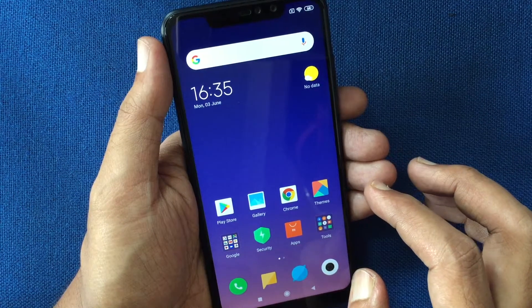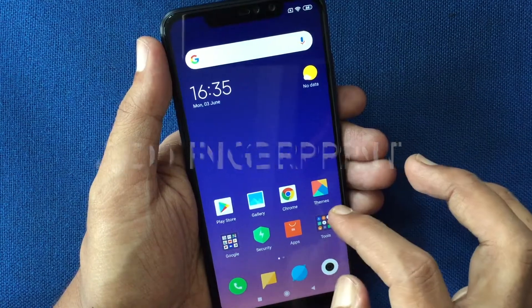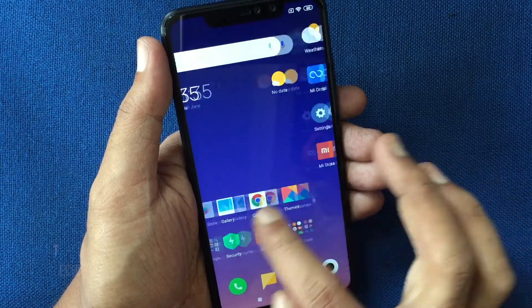Hello viewers, today I'd like to show you how to add fingerprint lock in Redmi Note 6 Pro. Let's have a look.